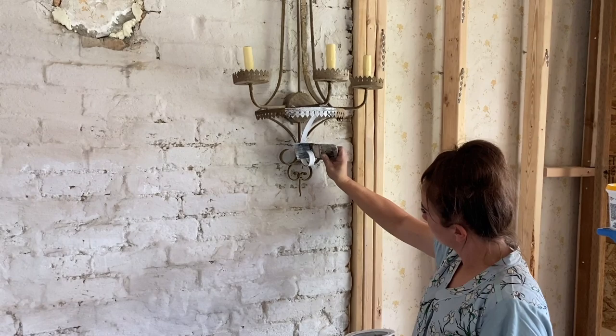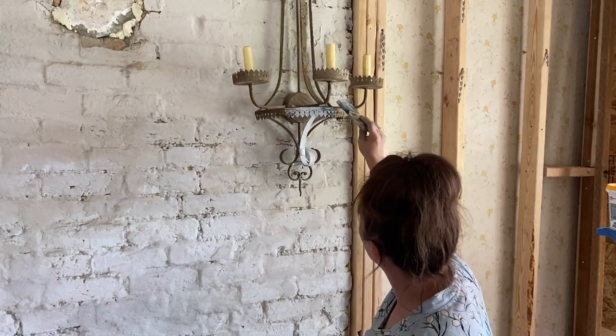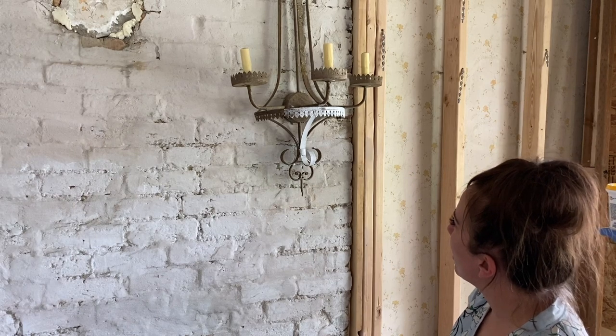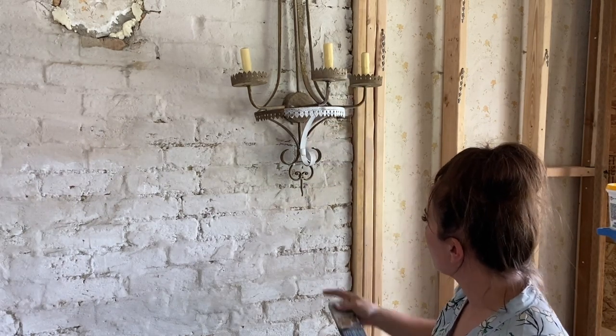Spray foam is not technically structural, but once it hardens and cures it's pretty rigid and can fill lots of gaps and things in your house. We've been debating if these candelabras are too fancy for our house because all the other lighting doesn't look like this, but I think making them white will help them blend in. The detail is gonna pop and then I'll come back and wet distress them to bring some of it back.